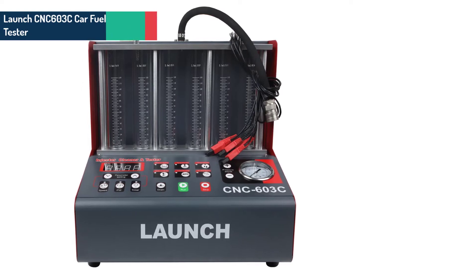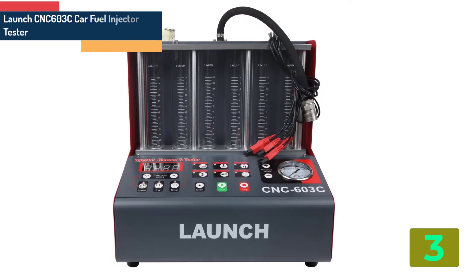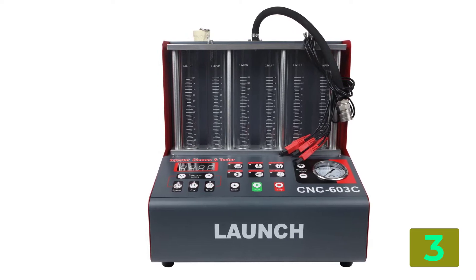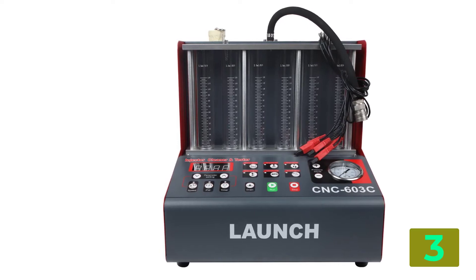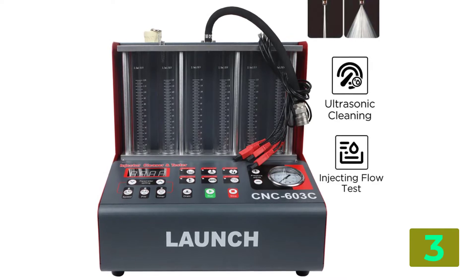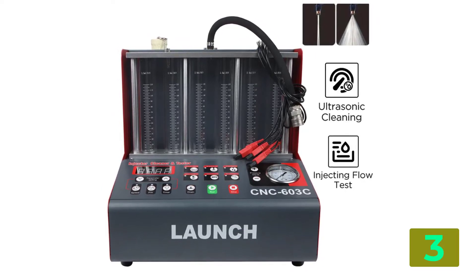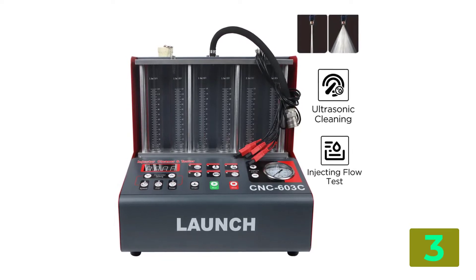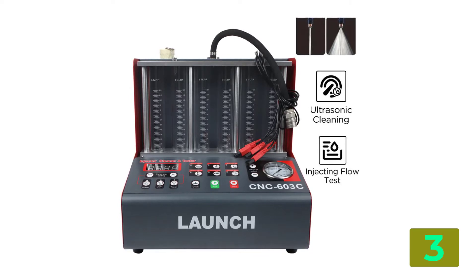As item number 3, we've selected the LaunchCNC603C Car Fuel Injector Tester. Product details — Brand Name: Launch, Origin: CN. Power: AC 110V–127V, 50Hz–60Hz, 3MX; EC 220V–230V, 50Hz–60Hz, 1.5MX. Mechanical Power: 300W. Ultrasonic Cleaning Power: 100W. Speed Range for Simulation Test: 10–9990 RPM.